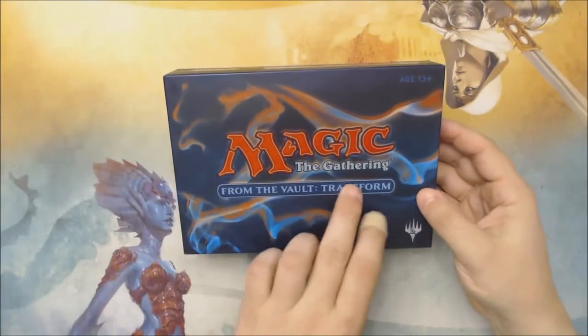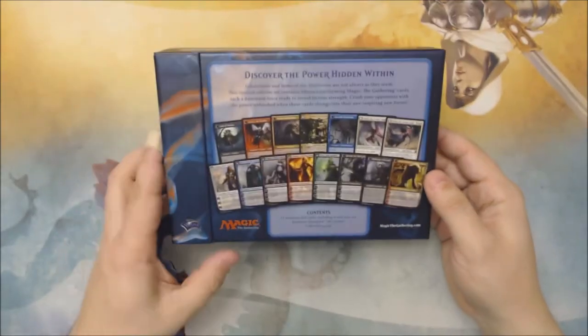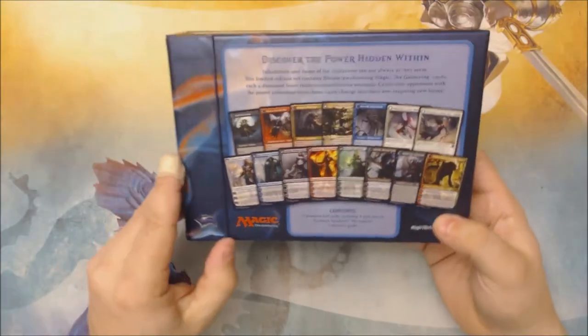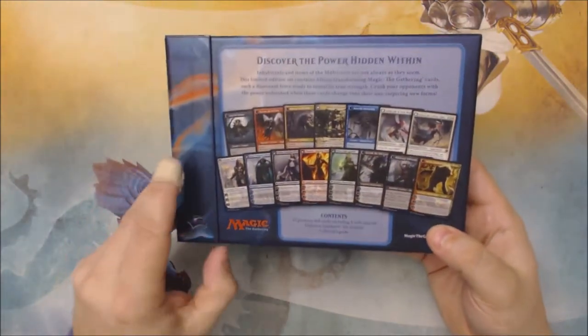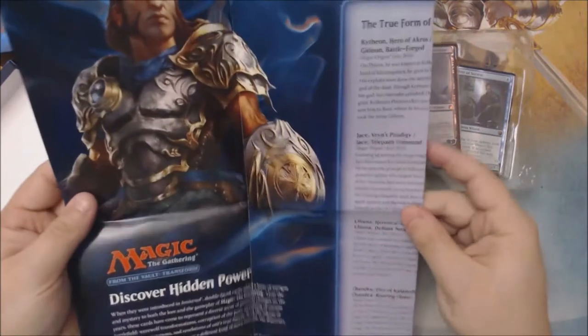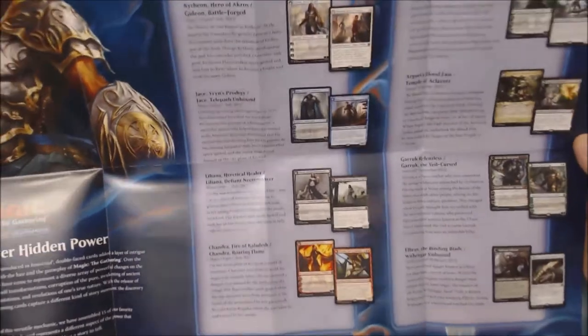Let's crack it open and take a look. From The Vault Transform — the build quality of these is pretty good. This is only my second From The Vault product I've ever purchased, but the presentation seems solid. They're all magnetically enclosed, gatefold, and magnetically clasped, so the tray just slides out. There's an arguably collectible poster with details about the 15 cards included.